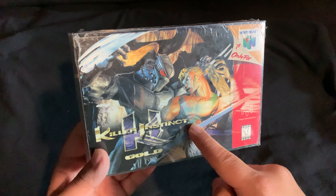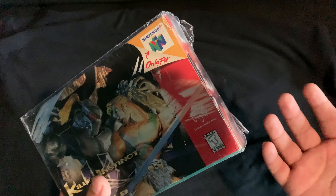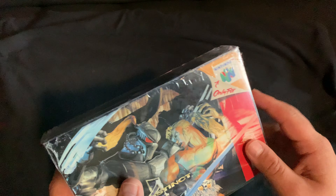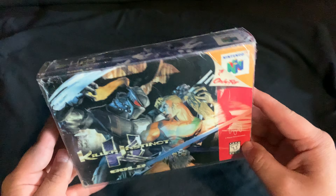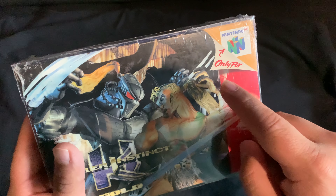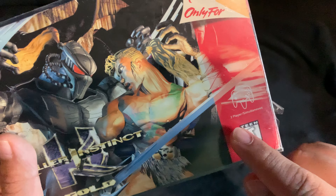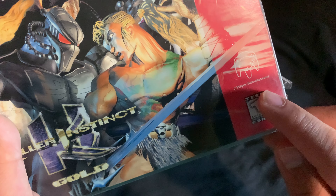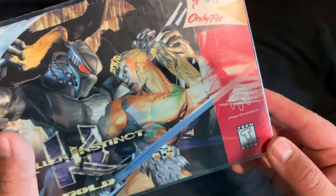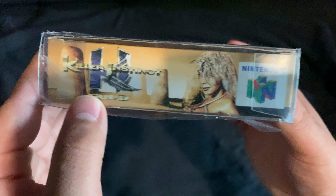On the box it says Killer Instinct Gold, and there's full gore shown. This character here — I believe his name is Tusk. The game comes with the game, manual, and the plastic cover that came with it when you buy games from the store. It says 'Only for Nintendo 64,' rated T, two players simultaneously, and you can see two N64 controllers right there.